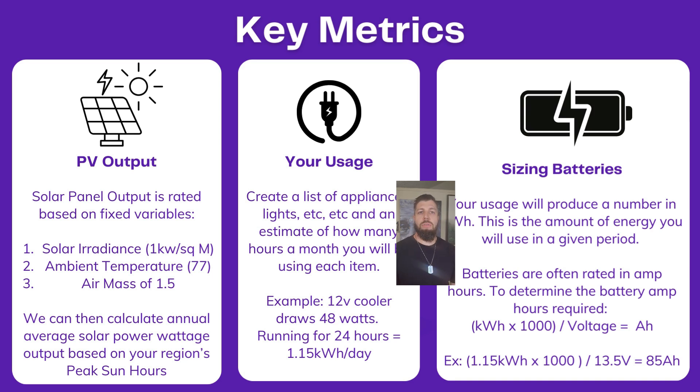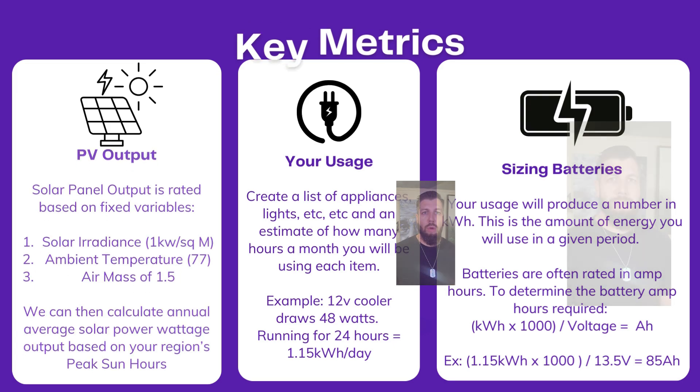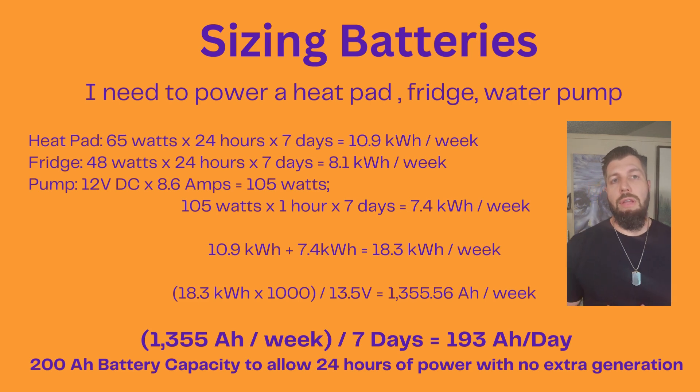We want to be conservative with all of our numbers. We're going to calculate all of this as if we're going 24 hours without sun, so that in real life we should never go without having enough power, especially if we do our math and calculations correctly. For my off-grid cabin — a very small, dry little cabin — I have three main things I'm planning for. Number one is a heat pad to heat up my rainwater catchment system retaining tank. In the wintertime it will definitely freeze, so I'm installing a heat pad that draws 65 watts.